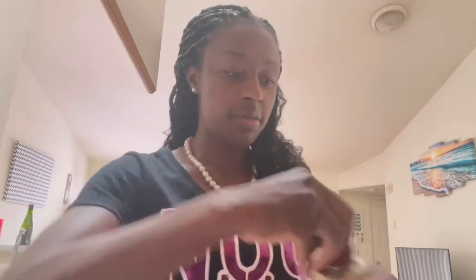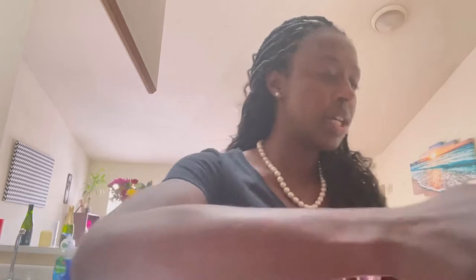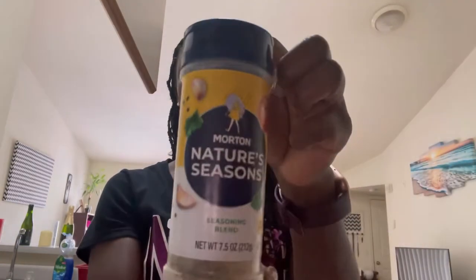I have onion salt. I preheated my oven to 350. I am also going to use nature seasoning — this stuff is so good, y'all. Thank you, Sade, for telling me about this seasoning. I use it on everything.